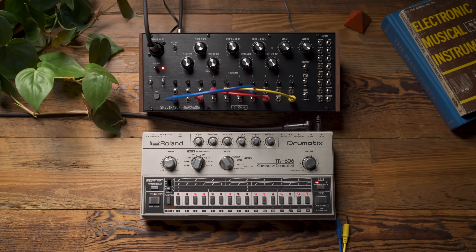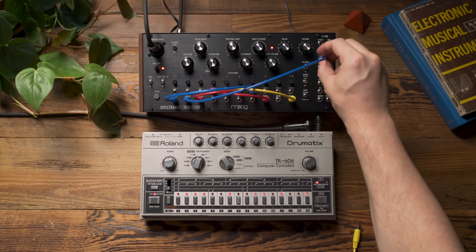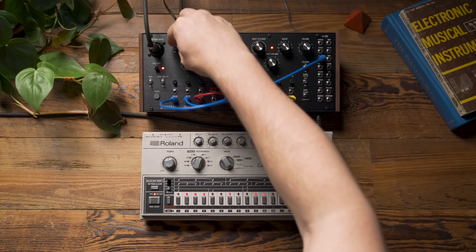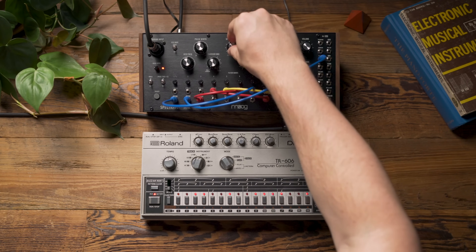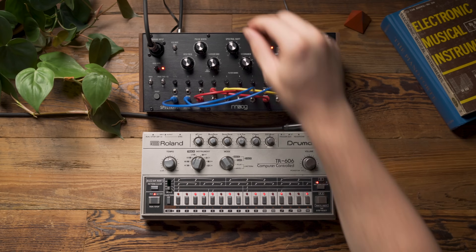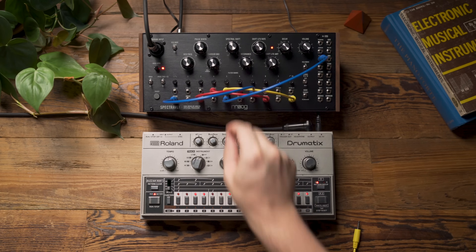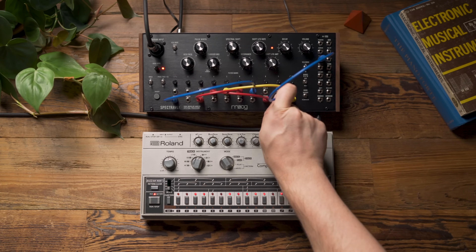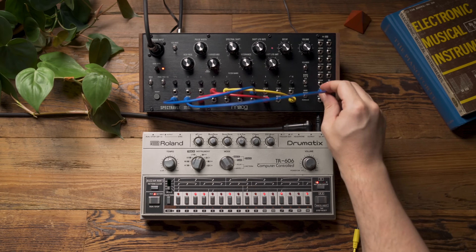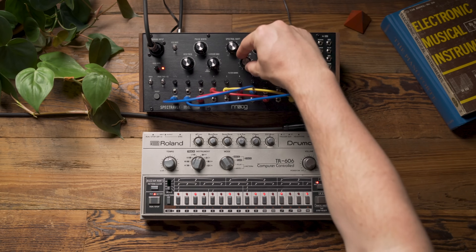I can also use those envelope followers to modulate things other than the VCAs for each band. So let's take the second envelope follower and actually use it to modulate the pitch. Or I can try using a different, higher envelope follower. I can also use it to modulate the spectral shifting, and this starts giving us almost a formant quality with high resonance settings.